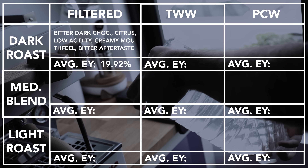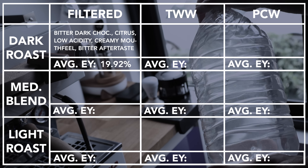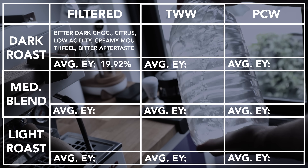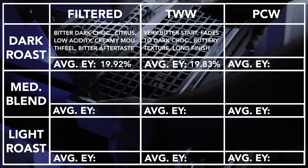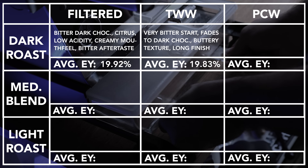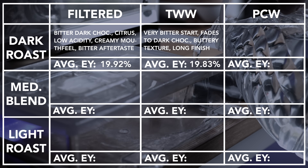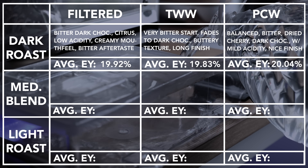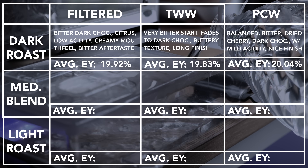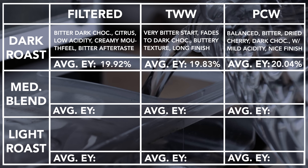Brewing the dark roast with the filtered water produced a cup with a bitter dark chocolate base, low acidity, and a slight citrus hint. Its mouthfeel was smooth and creamy with a bitter but not unpleasant lingering finish. The Third Wave Water resulted in a cup that was surprisingly bitter at the start, but quickly dissipated to a smooth, buttery dark chocolate with a long dark chocolate finish. The Perfect Coffee Water produced a well-balanced but slightly bitter cup with a mild acidity. Notes of dried cherry and dark chocolate led to a creamy mouthfeel and again a lingering, pleasant bitterness.